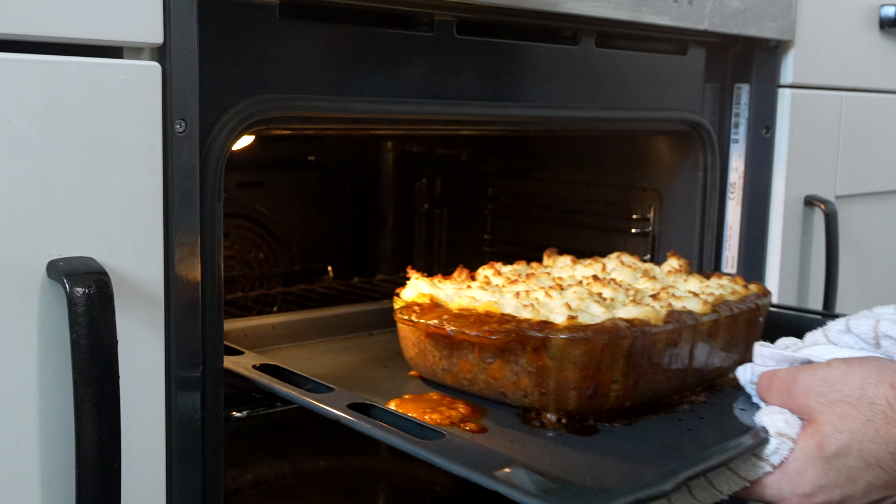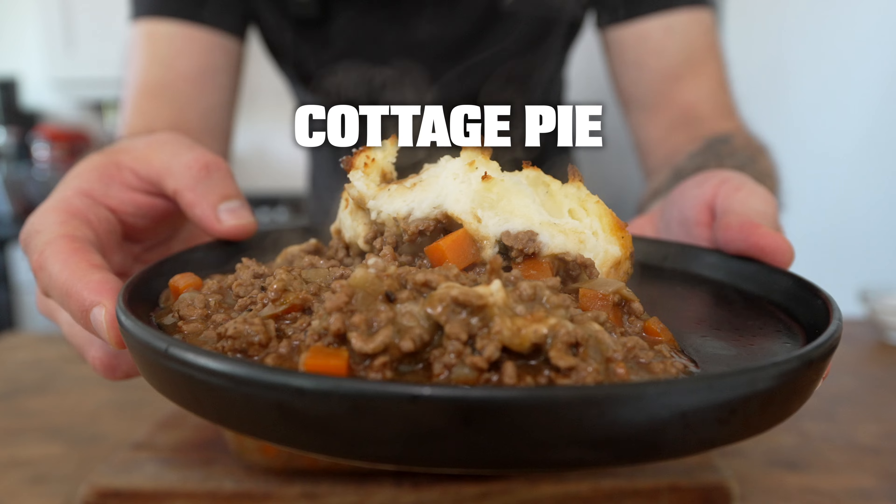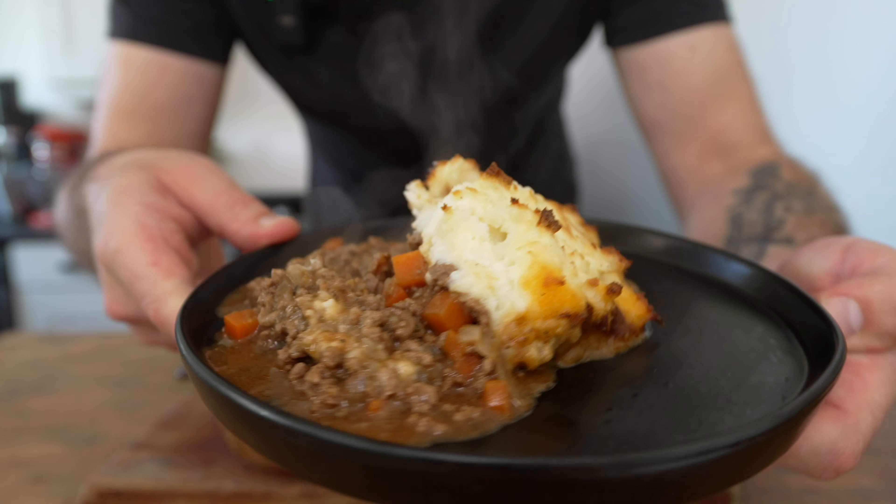This is what home cooking is all about. It's comforting, it's filling, it's absolutely delicious. Today we're making cottage pie and you'll definitely need a nap after you eat this one.